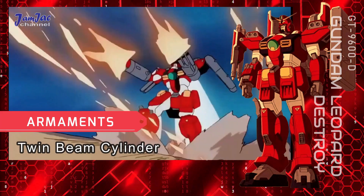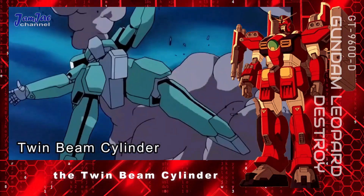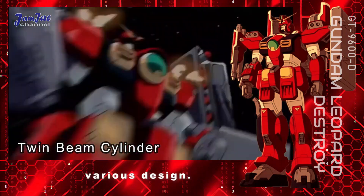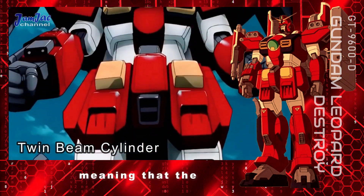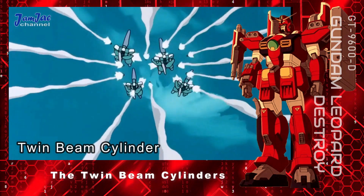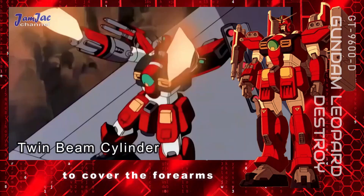Armaments. Twin beam cylinder — Gundam Leopard Destroy's main and most powerful weapon, replacing the destroyed inner arm gatling. As implied by its name, the twin beam cylinder consists of two cylinders: the one on the right has a four-barrel beam gatling gun and three smaller beam guns, while the one on the left is equipped with beam cannons of various design. While smaller than the inner arm gatling, each cylinder has comparable firepower, meaning the twin beam cylinder has twice the firepower of the inner arm gatling. Their smaller size also makes them easier to use. The twin beam cylinders are mounted on either side of the backpack with their barrels retracted when not in use.